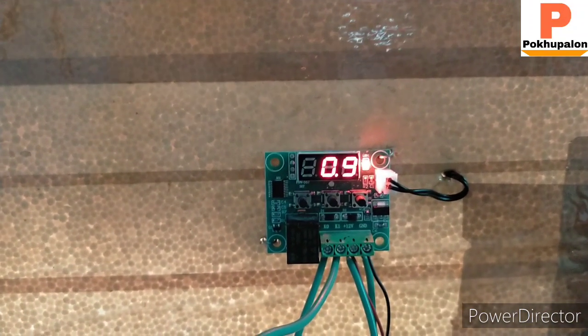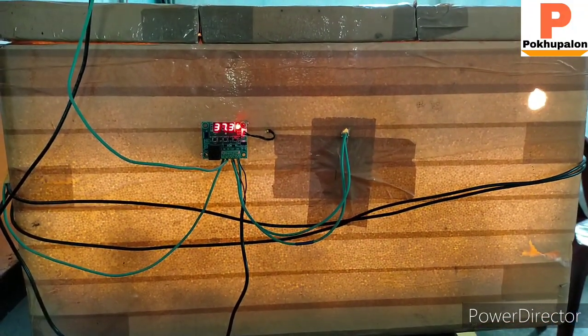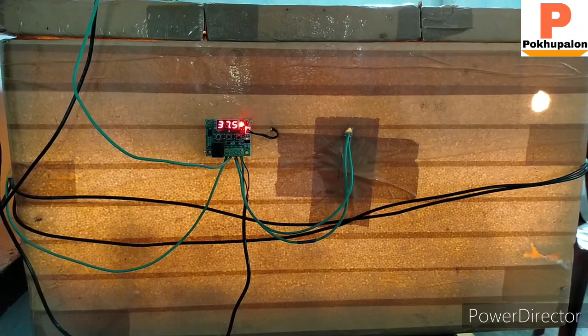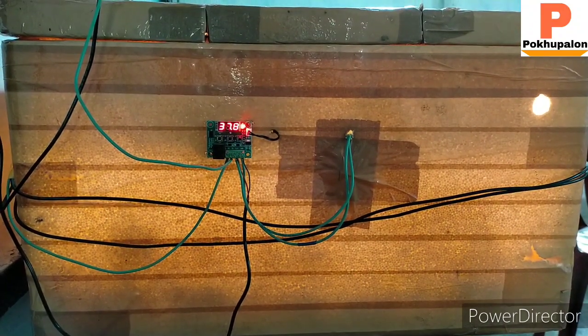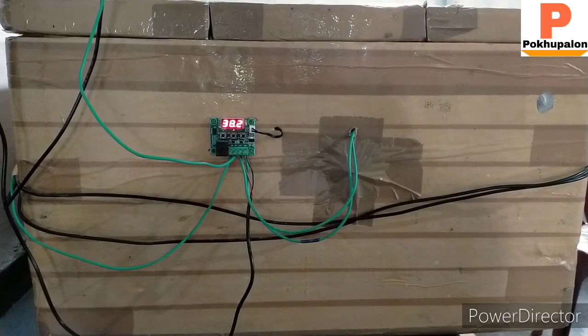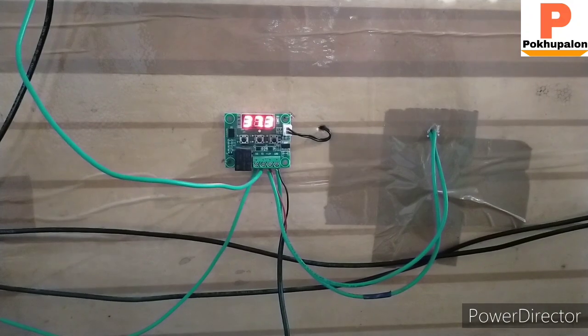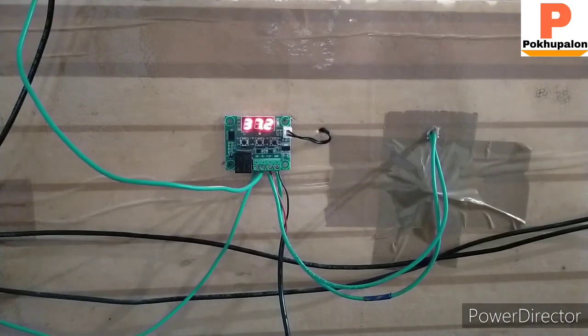I will show you how to use this temperature. The temperature is 37.0.